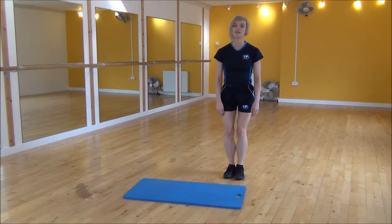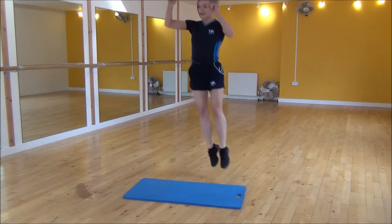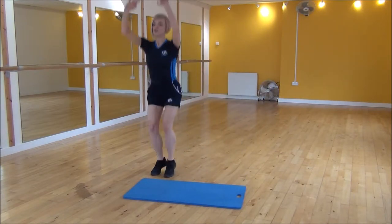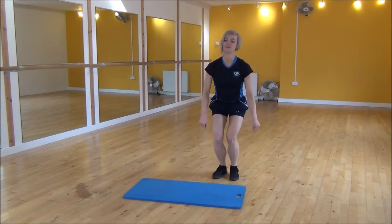You're going to bend your knees and push your weight back, so your weight's on your heels. We're going to be swinging our arms and jump to the side, come down and then drag your arms up. So it's jump to the side, squat down, throw your arms up.